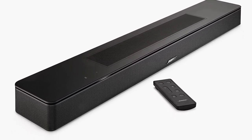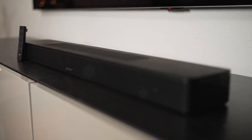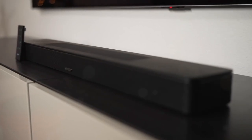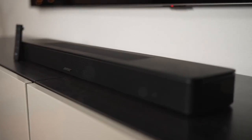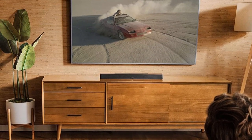A small black remote measuring 4.1 by 1.6 by 0.5 inches is bundled with the soundbar. Controls are indicated on a rubberized top panel. Along with the volume rocker, the remote features buttons for power and input.